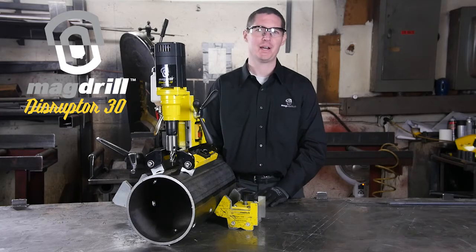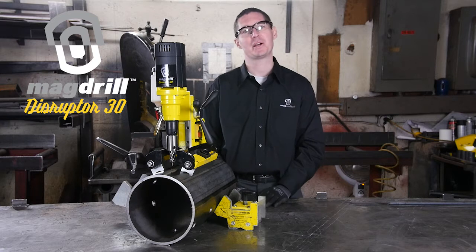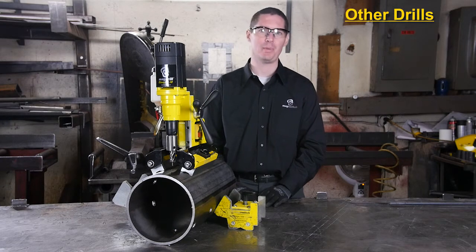Hello, I'm Matthew Green with MagSwitch Technology. Magnetic drilling machines make our lives a lot easier, but they do have three distinct drawbacks.